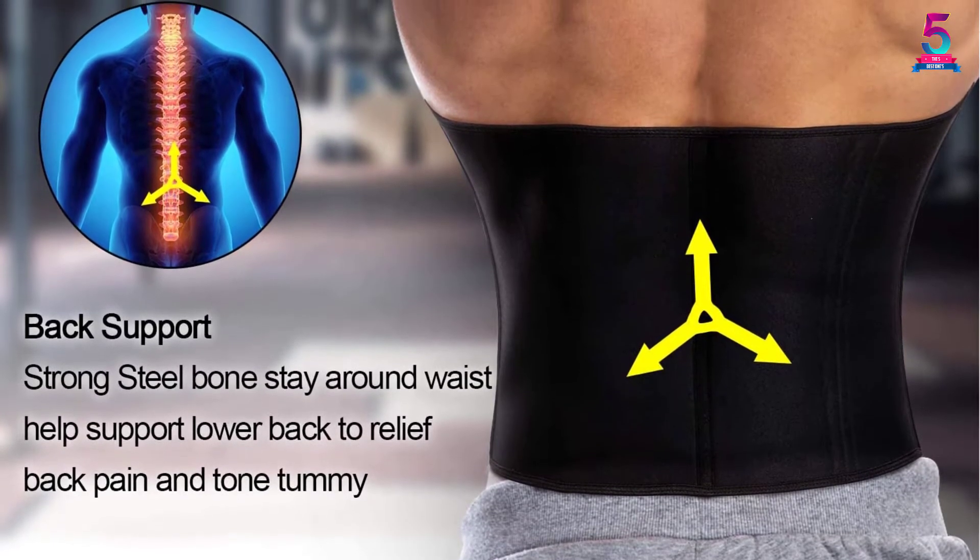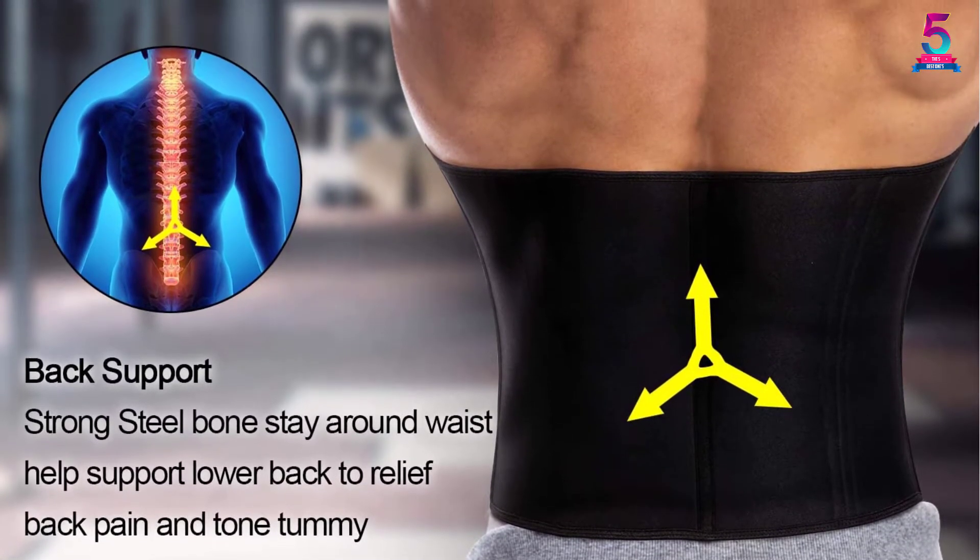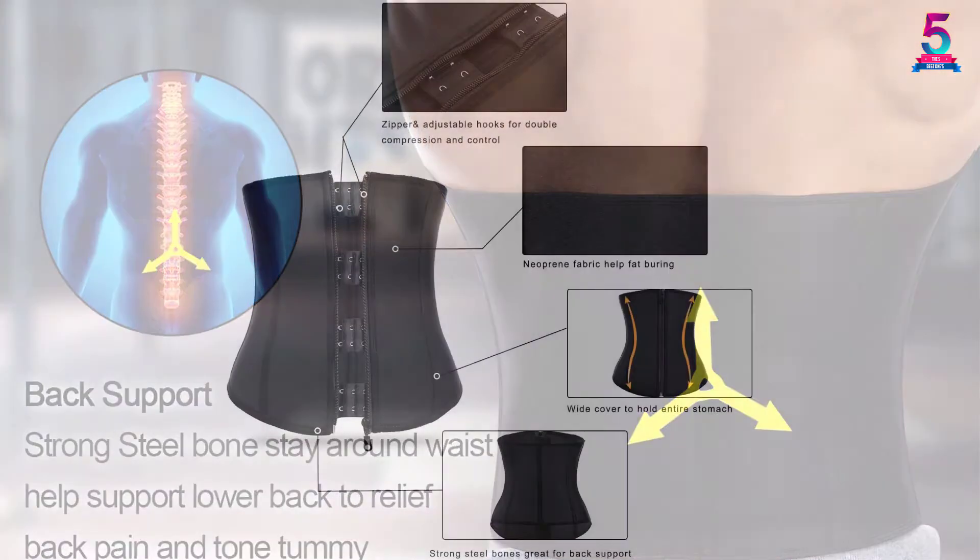We recommend that you check the size chart provided by the manufacturer so you will know the right size you should buy. But as for the quality, this product is indeed one of the best.